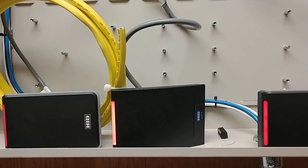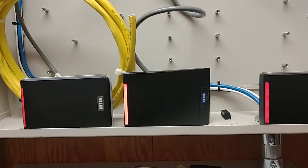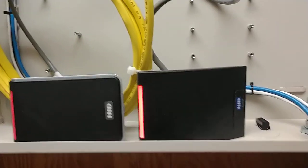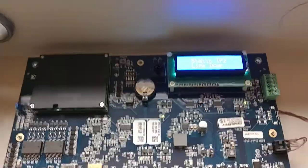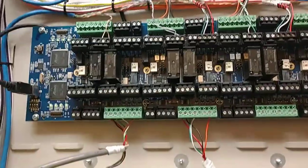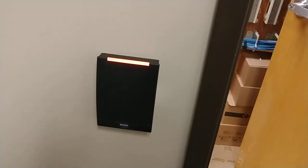I've power cycled these readers in the neighborhood of 50 times now, and out of all those times I only had one single lockup — and that was on the I-Class. The Signos were fine; they never locked up. Most of my resets I did just by hitting the reset button on the ACM because that's quicker. About eight or nine times I did it by resetting the GCM, which goes through its boot-up procedure and then reboots the ACM — basically the same as hitting reset. Out of all those times, I only had one lockup on the I-Class, and none of the existing readers locked up.